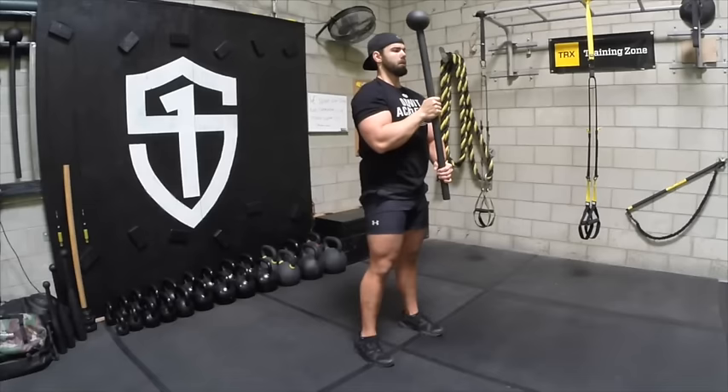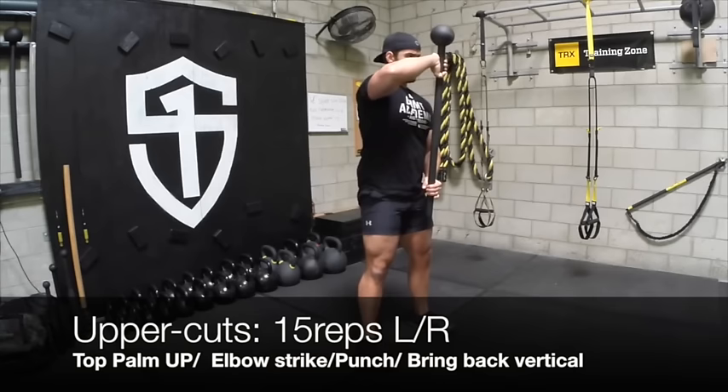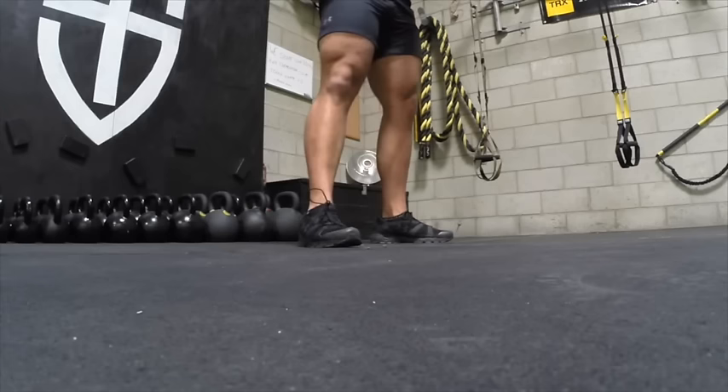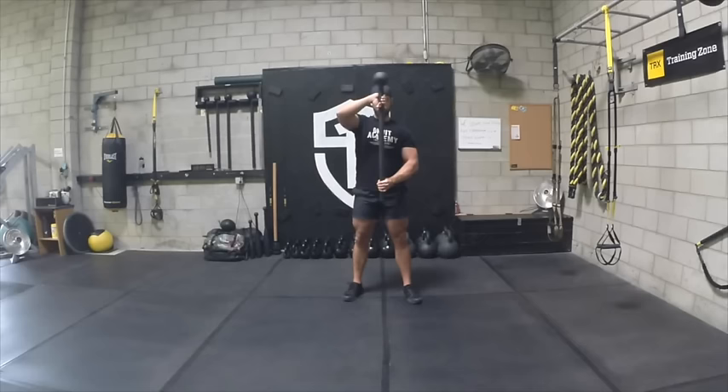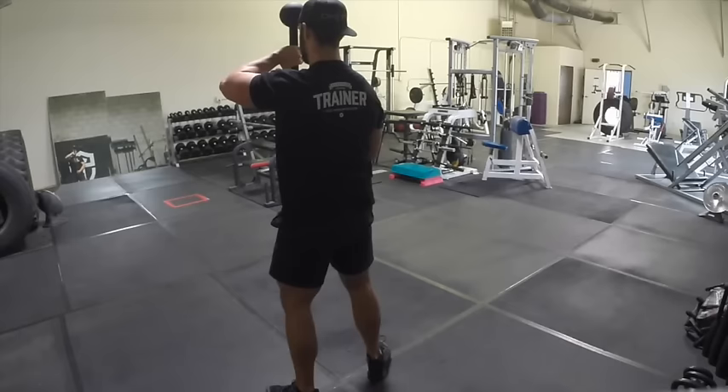Lastly, we'll be doing uppercuts. You're going to bring your top hand palm up, elbow strike, then uppercut it, and then bring it back to center. Notice I'm pivoting with a lot of force on this — really digging those toes in left to right and getting into that warrior mentality, giving a really good uppercut and then bringing it back to center. Make sure you do this 15 reps on each side. Keep a very athletic posture, keeping the knees soft the whole time.